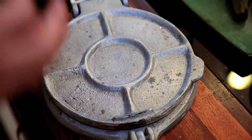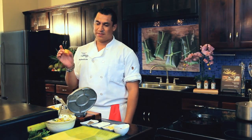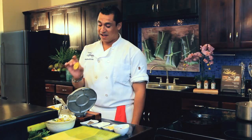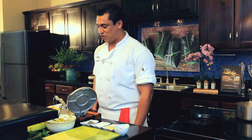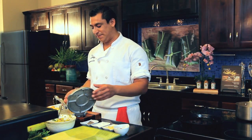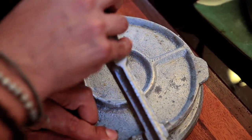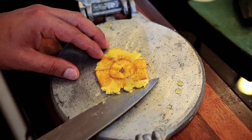Everybody's got one of these at home — a tortilla press. You could smash them with a bottle or anything hard, but I find the tortilla press works well. Oil it up — you can put a plastic bag like you're making panades. Simply smash them, not too hard. If it sticks, just use your knife.